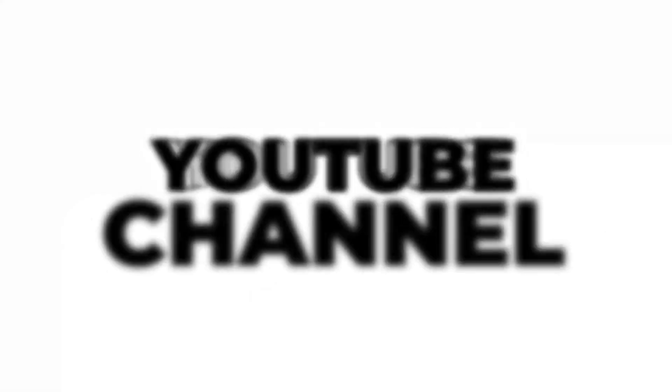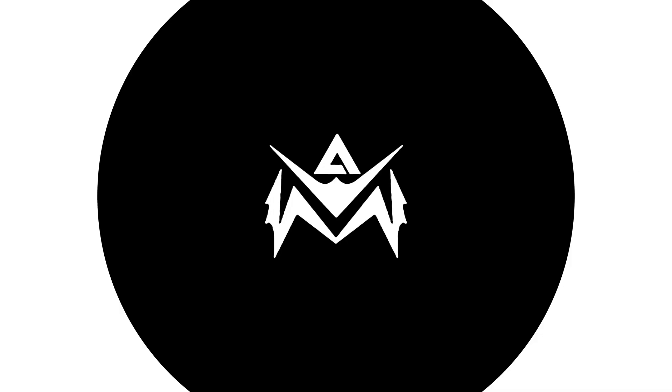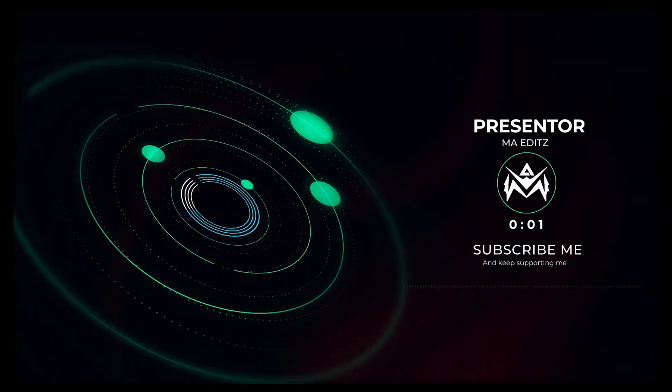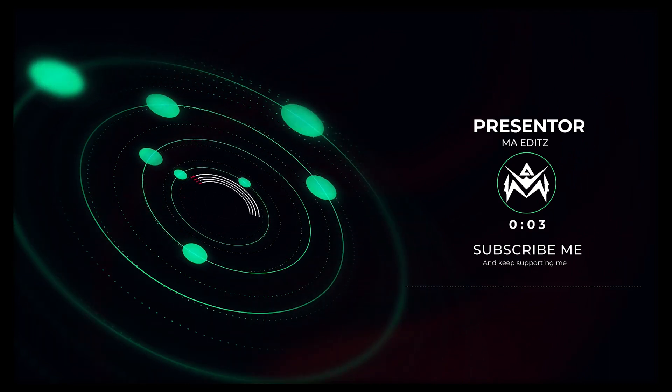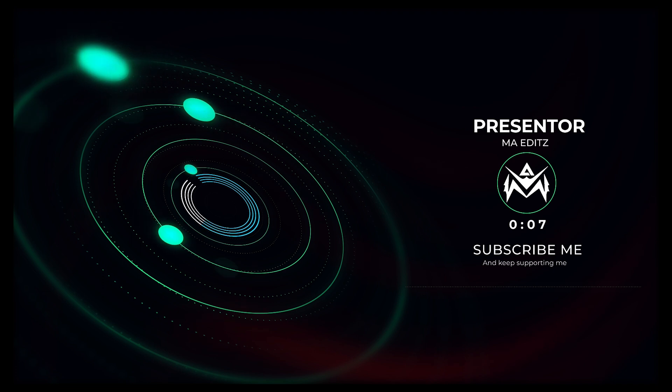Welcome back to my YouTube channel. First of all, thank you for your support, love, and feedback. Let's move to our video. These all are unique projects. If you face any problem, ask me anytime — I will respond to you as soon as possible.